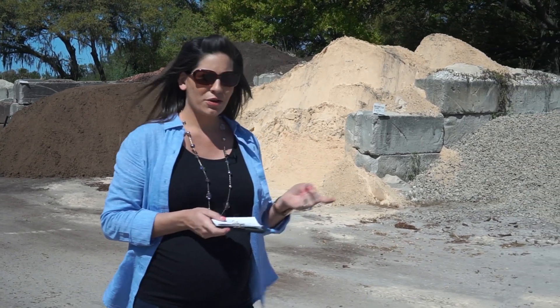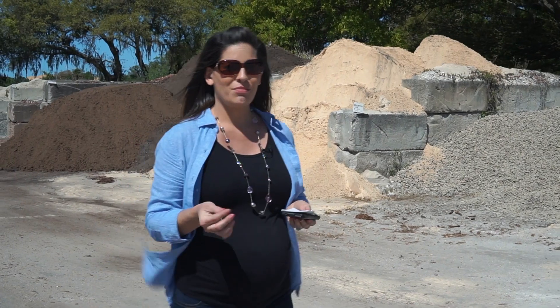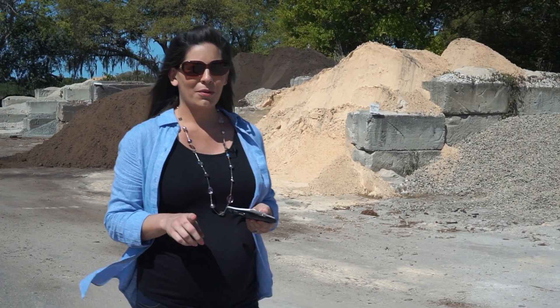We have Brookstone gravel, which is a very close comparison to Mexican beach pebble but at a lower price point. It has hints of gray, red, and even brown.